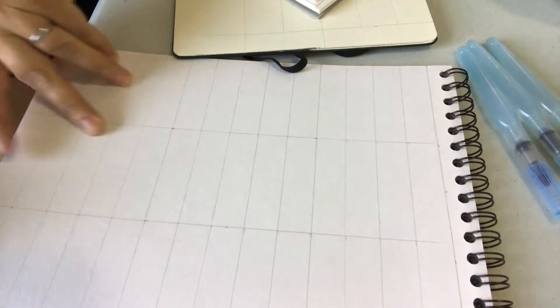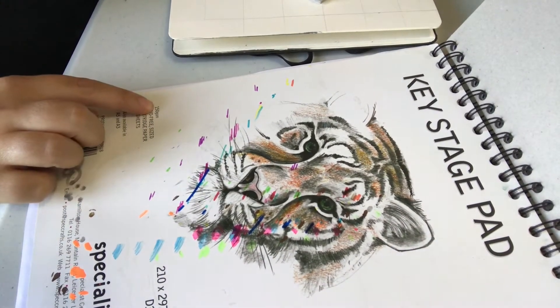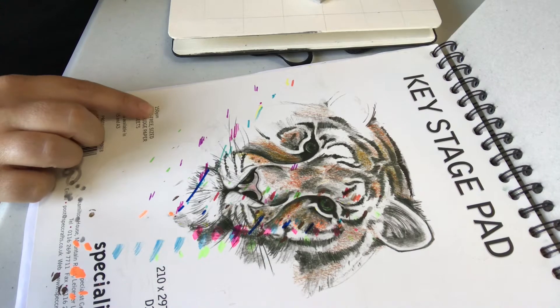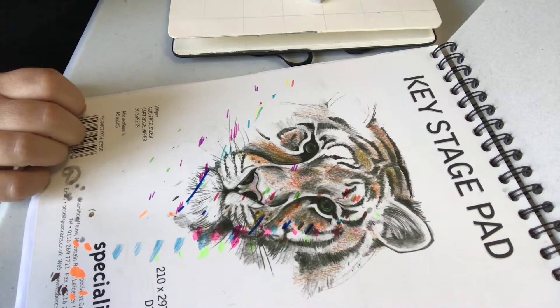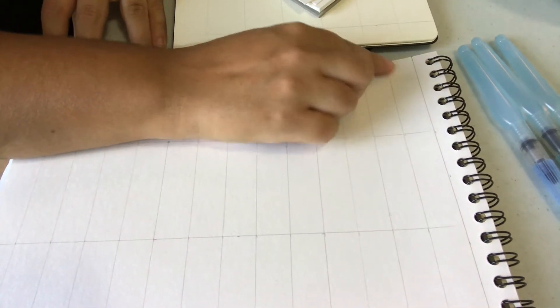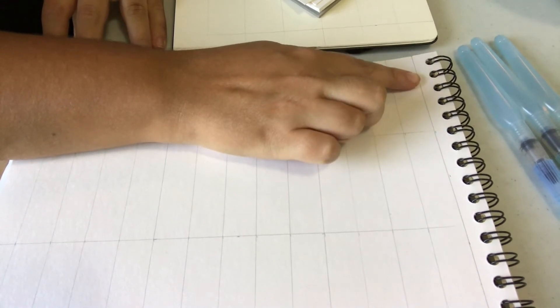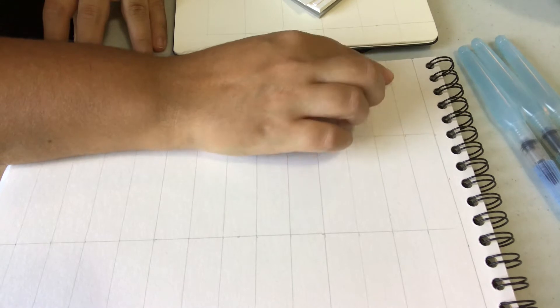So this sketchbook is by Specialist Crafts and it is 150 GSM. Remember that we told you to get at least 120. I'm going to show what the colors look like just by applying them to the paper, but also adding some water to them to show you the different effects.